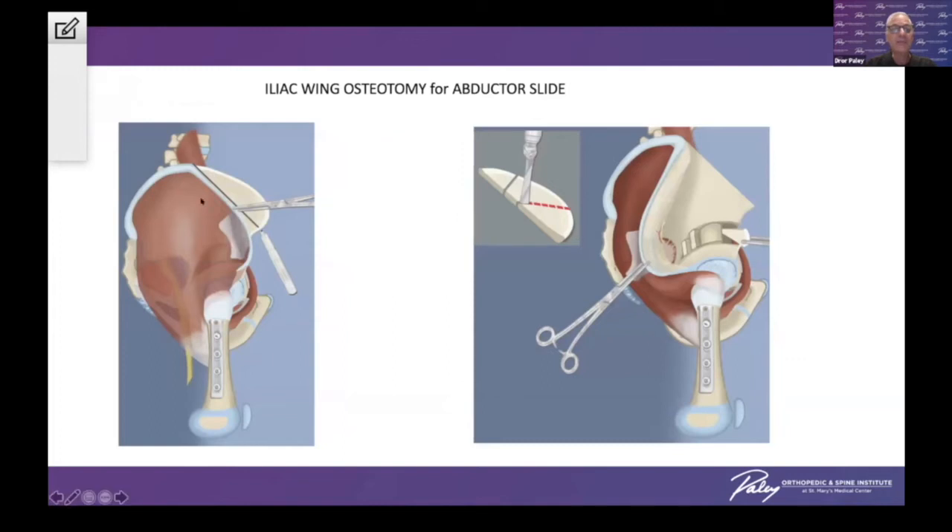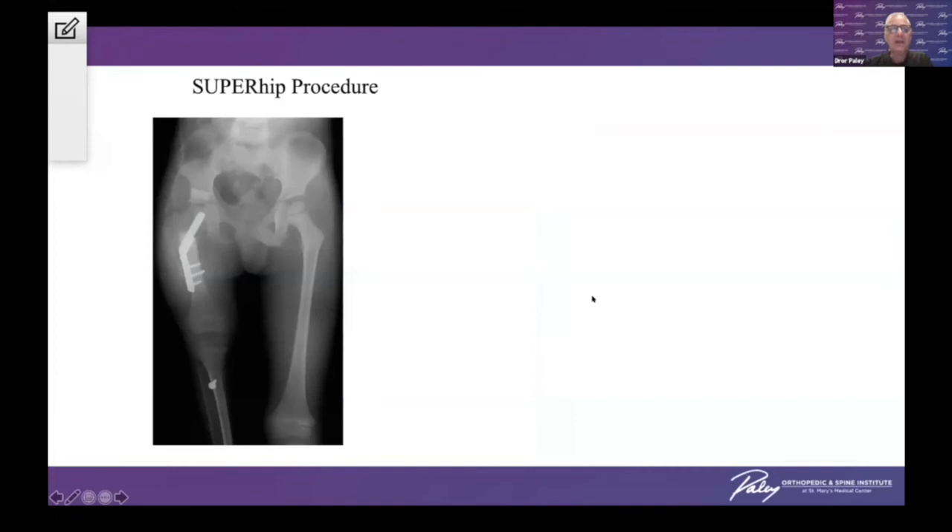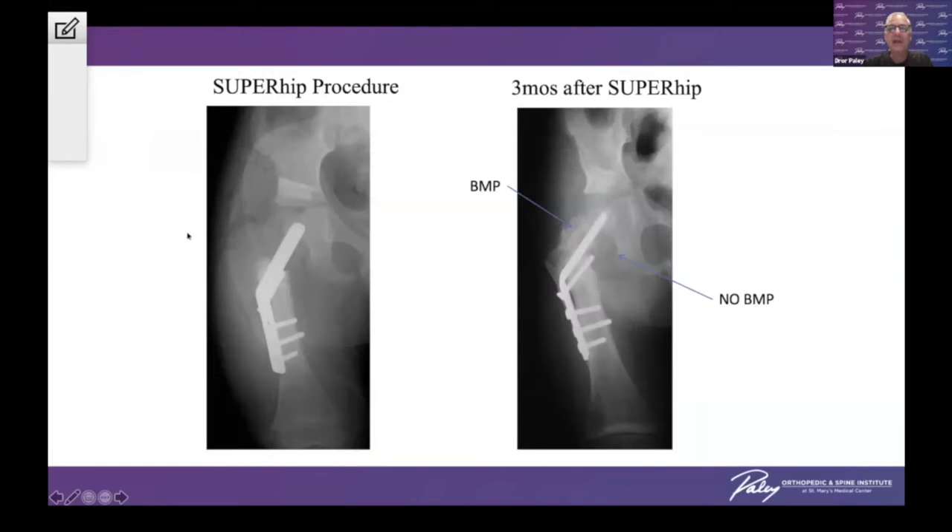Because we have lengthened the abductor muscles by bringing down the greater trochanter through our opening wedge osteotomy and the varus correction, we have to shorten the iliac wing — what we call an abductor muscle slide — and that is critical to achieving full correction. In an example of this procedure with a non-ossified femoral neck — a type 1b — you can see after correction it looks fully corrected, but there's no neck visible. Because of the BMP, it leads to ossification of the superior part of the femoral neck, and where no BMP was placed, there is no ossification.